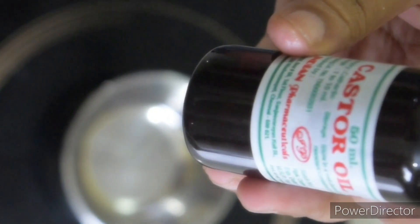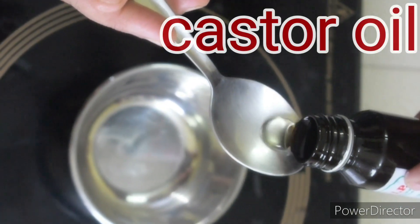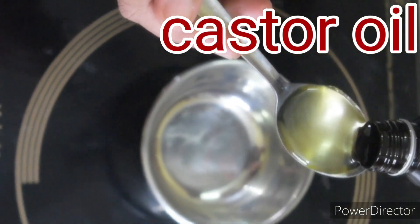We have to take our food cream. Put a fork into the bowl. When we add it to the food cream, we add 1 teaspoon of castor oil.